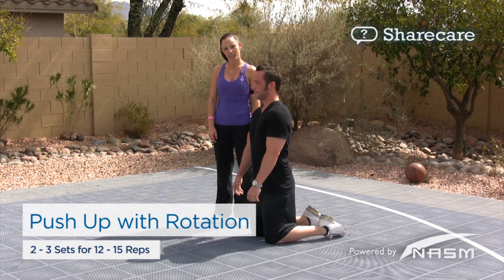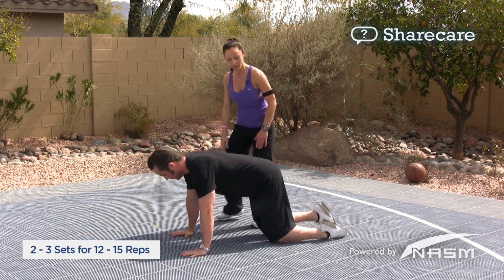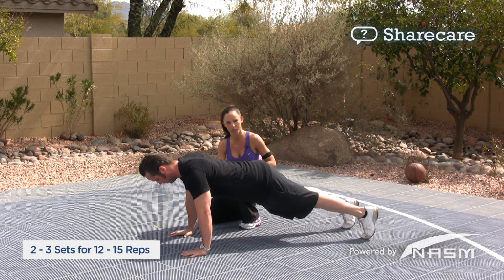To perform a push-up with rotation, you're going to place your hands on the ground about shoulder to hip-width apart, as well as your feet. From here, you're going to squeeze your stomach as well as your butt.